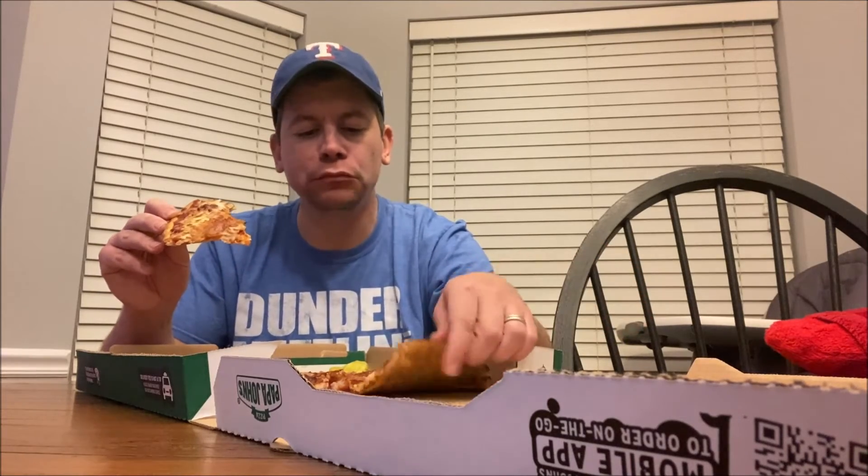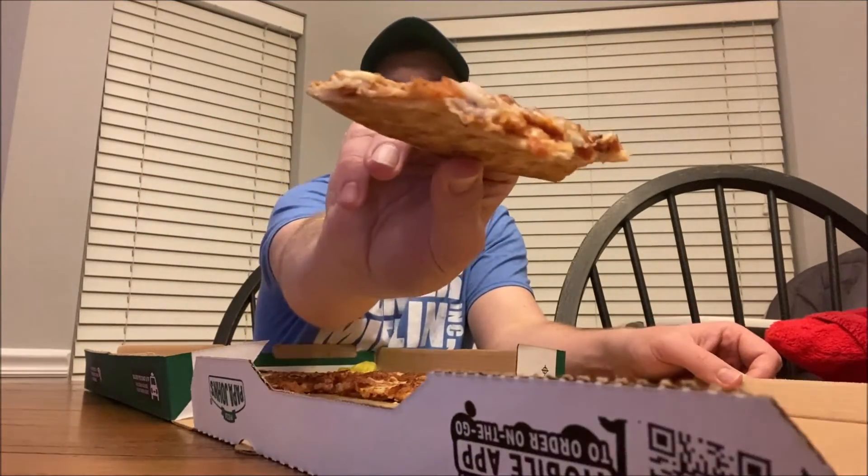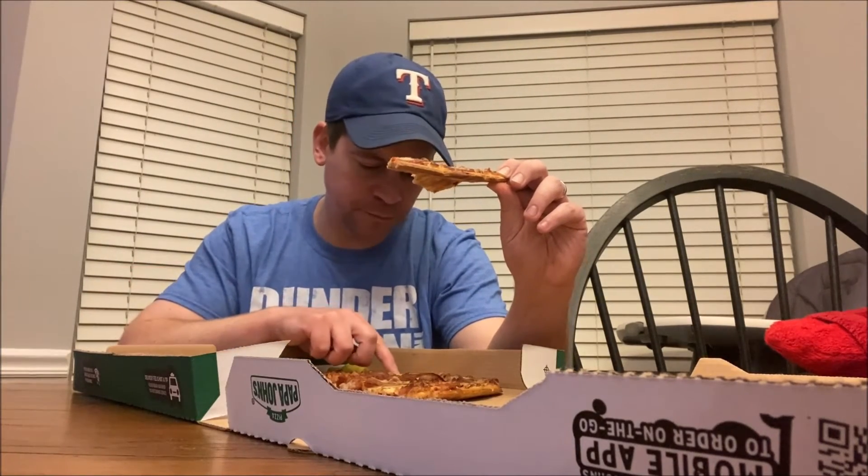I love bacon — huge bacon fan. Love that thin crust. It's got a lot of sauce on it, and I love sauce. I don't like pizza that doesn't have much sauce and is kind of dry — this is not that, plenty of sauce. It's got pepperoni on it too and some onions, and it's just really, really amazing.